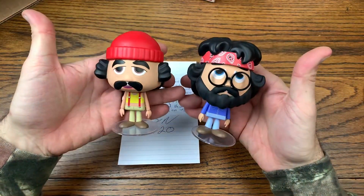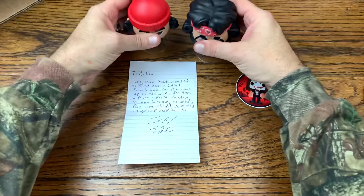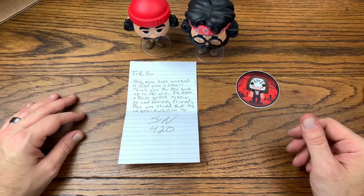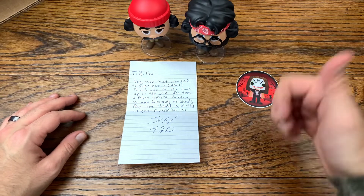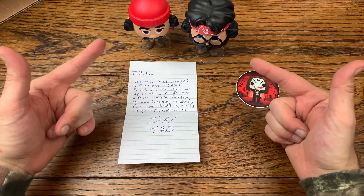How awesome are these? They are totally dope and they look even more amazing outside of the box. If you like this video give it a thumbs up for more content like this. Subscribe for more because I do reviews every single day. Have a great rest of your day.